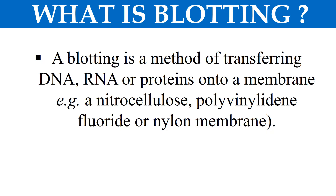So first of all, we should know what is blotting. Blotting is generally a method of transferring the DNA, RNA or a protein molecule onto membranes. The membrane may be either nylon, nitrocellulose, or polyvinylidene fluoride membrane. So the process of transferring these DNA, RNA, or protein molecules onto the membrane is known as blotting.